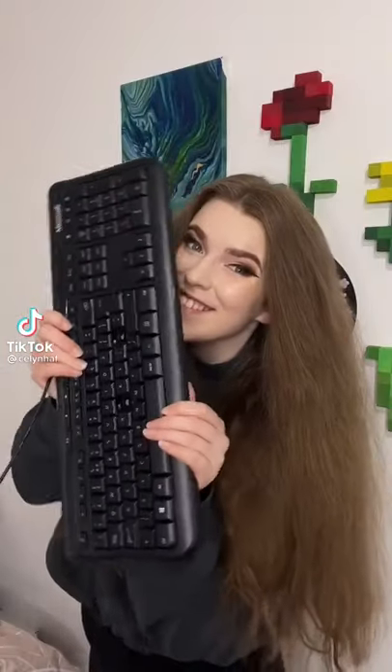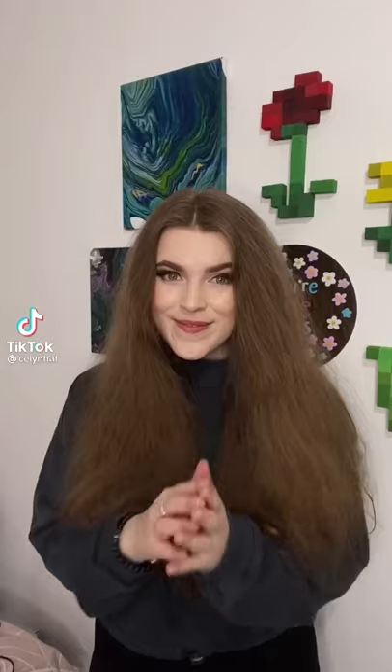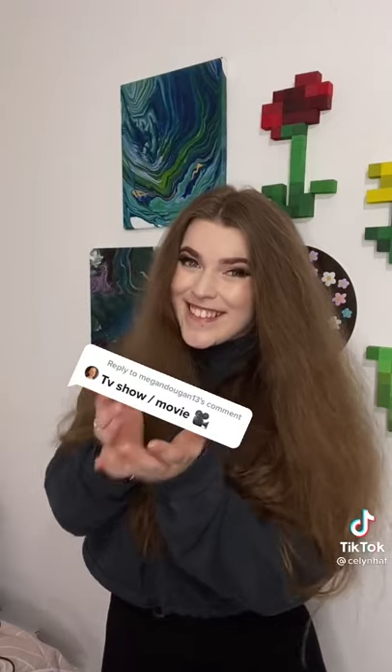Hi, my name's Kellyanne and today is the first day of painting the new keyboard! Today I asked you guys what theme I should do and there were so many amazing ideas! So I thought it would be really cool to just combine them all and do a TV slash movie themed keyboard!